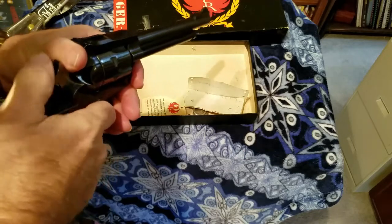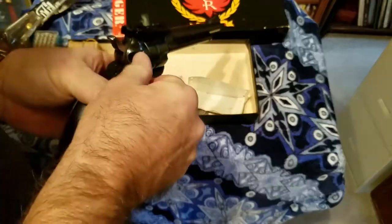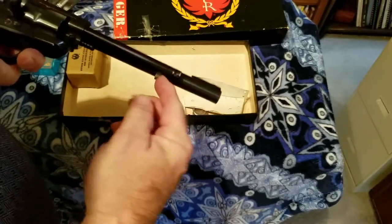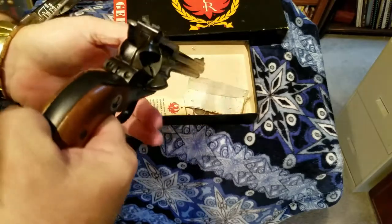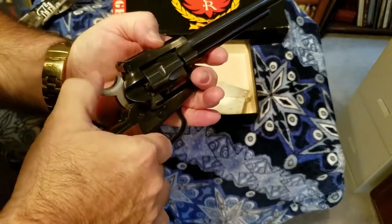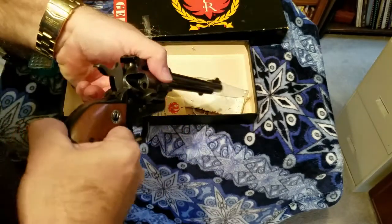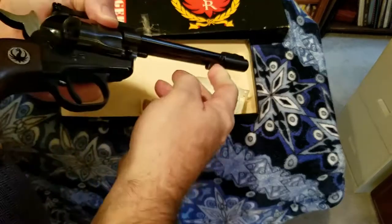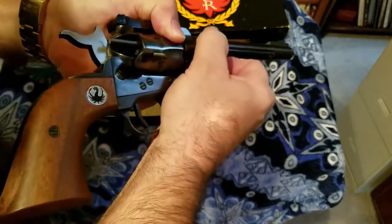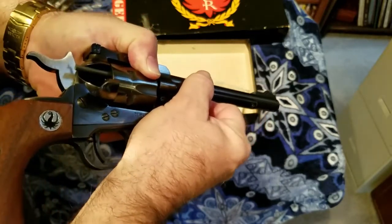Every time you shoot you pull the hammer back. Once you've shot six times and it's time to reload, open the gate again. You have a plunger here — but you need to line it up. Pull the hammer back to the half-cock position and line the cylinder up. Then push the plunger and you can feel it as you move the cylinder. The plunger rod comes all the way out and pushes the casing out — you can't pull the casing out with your finger because it expands from the explosion.